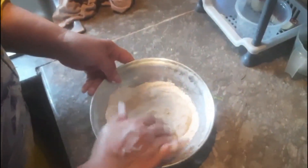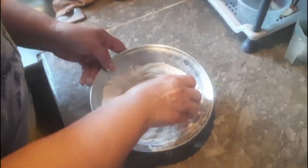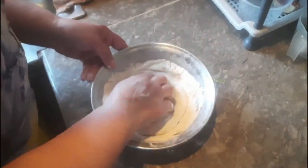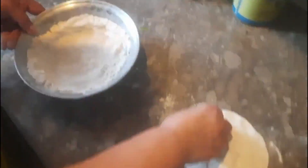Coat both sides surrounding with dry wheat flour properly, by pressing it with hand fingers gently. Now place it on a clean marble slab and spread it evenly with the help of a wooden roller stick to make a thin circle.